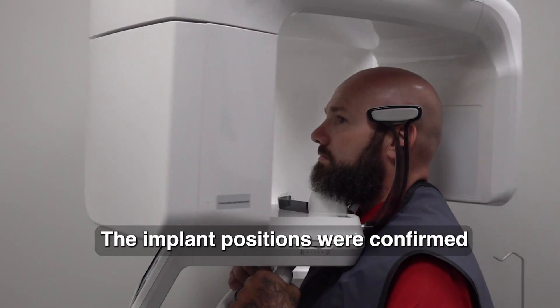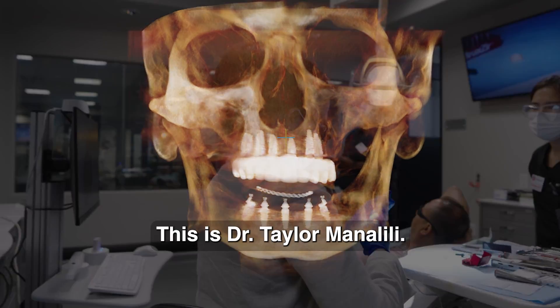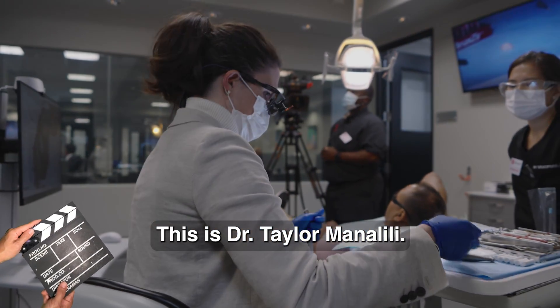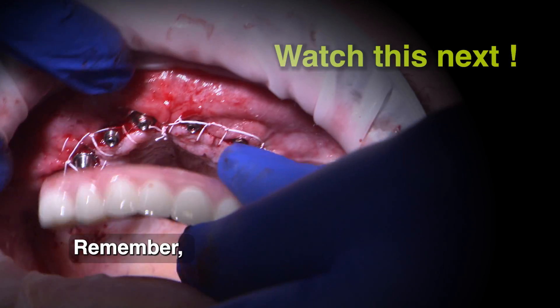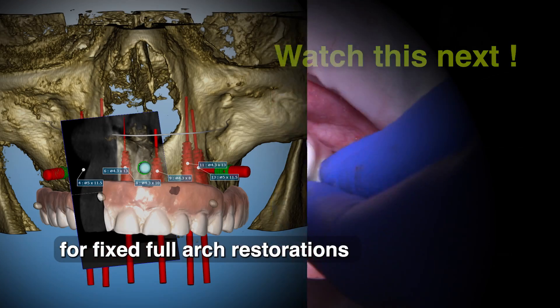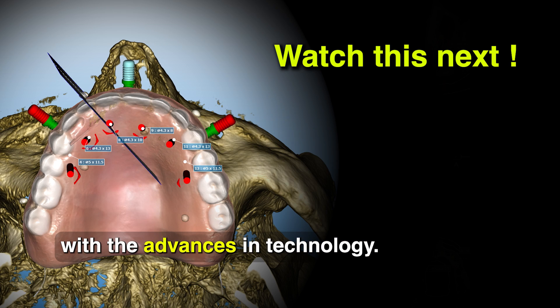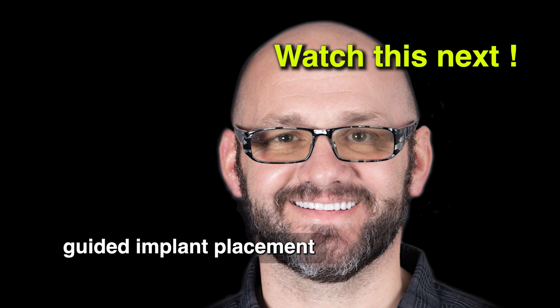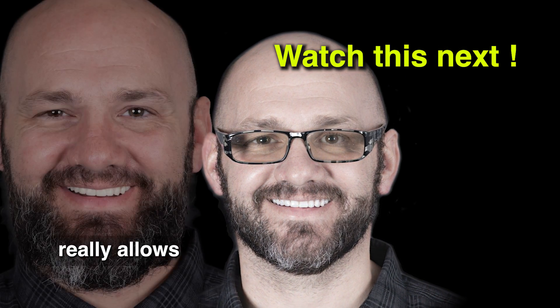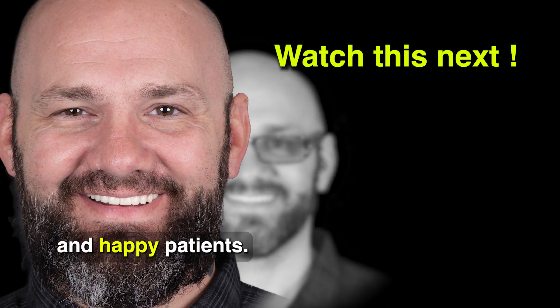The implant positions were confirmed utilizing a post-op CBCT image. This is Dr. Taylor Manalili. Remember, advanced procedures like the immediate loading of implants for fixed full arch restorations are becoming more predictable with the advances in technology. Prosthetically driven guided implant placement really allows for the optimal restorative outcome and happy patients.